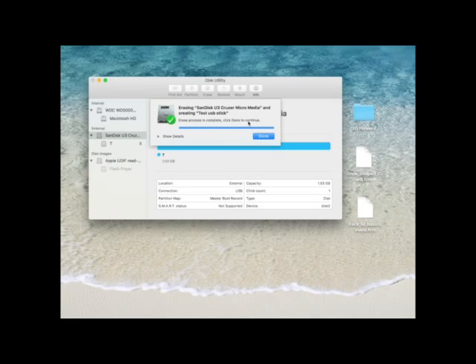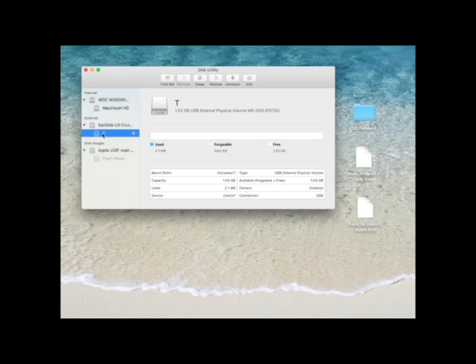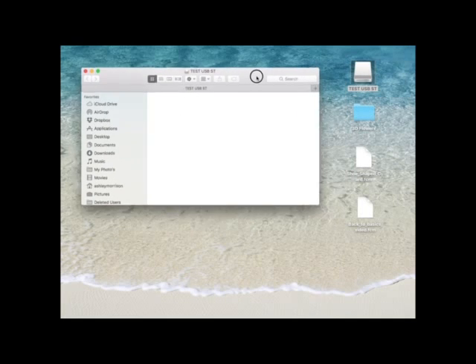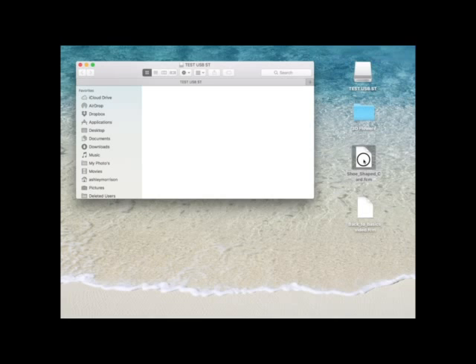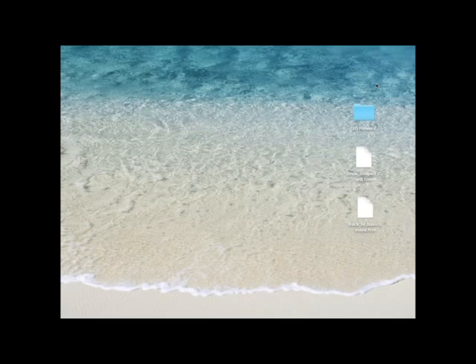It's told me the Erase process is complete — click Done to continue. Now it's disappeared off the desktop and it's just here with a T. I'm going to right click and choose Rename, call it 'Test USB Stick,' and hit Enter on my keyboard. Then I'll close Disk Utility down. The USB stick is still in my machine — you can see it's called Test USB. When I double click it, there's nothing on it. So I'm going to drag that same shoe shape FCM file onto it, close it, right click and eject it, and go back to the Scan and Cut machine to see if it picks it up this time.